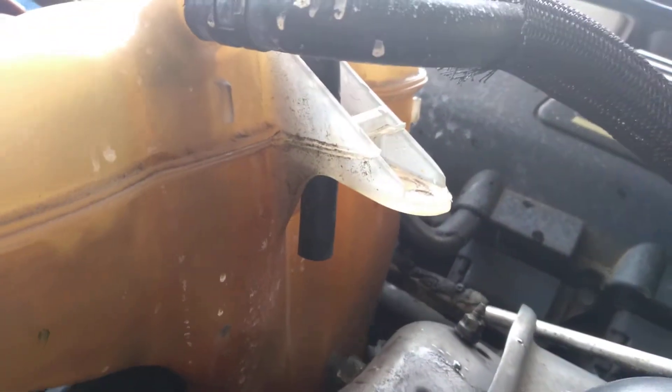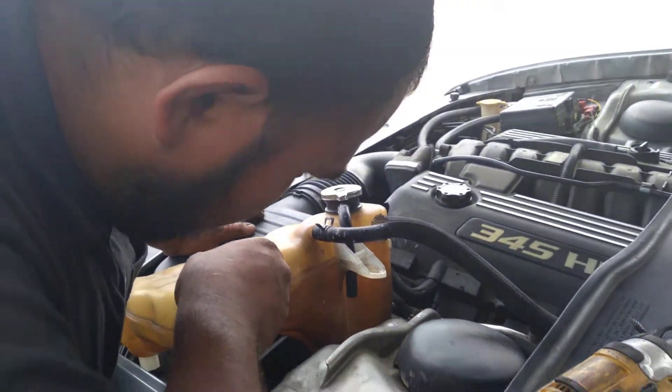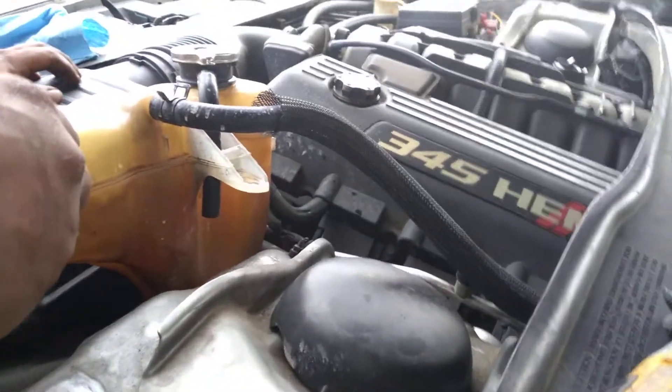So this could be misdiagnosed. A lot of times people think it's this type of leak, or they just go ahead and replace the cooling reservoir, and that's really not the fix.